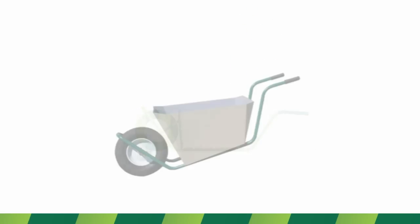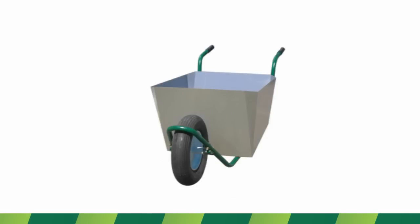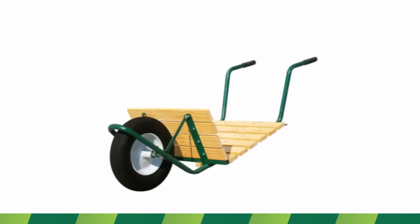We did not only design a wheelbarrow that will efficiently transport heavy loads, but designed a wheelbarrow that understands the operator's needs by simplifying the chores and labor of everyday life.